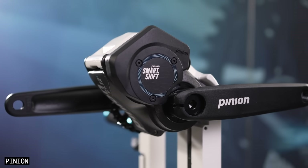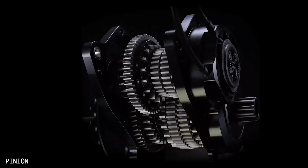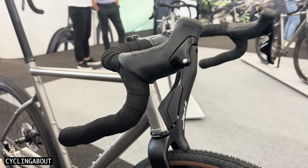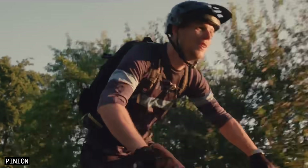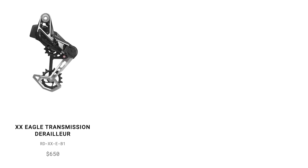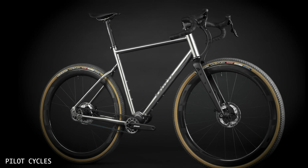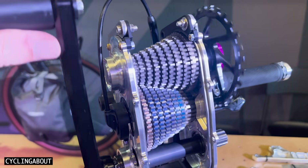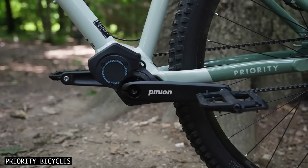The 2024 Pinion Gearbox is a derailleur killer if you prioritise long-term durability, a wide gear range and an ultra low maintenance design. With the new trigger and drop bar shifters, you no longer need to compromise with a grip shifter — and better yet, these new shifters allow you to change your gears under a pedal load. Yes, they are expensive, but have you seen the price of SRAM XX derailleurs, chains and cassettes? It'll take a few years, but due to these changes I suspect more gravel and mountain bikes with gearboxes are on their way. I'm also fascinated to see how other gearbox and internal gear hub manufacturers stay competitive in this space.